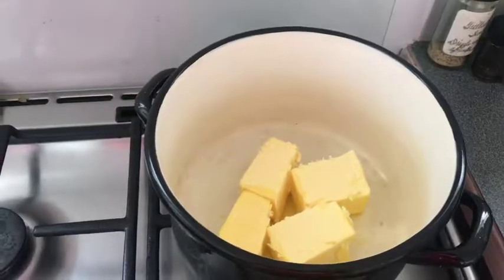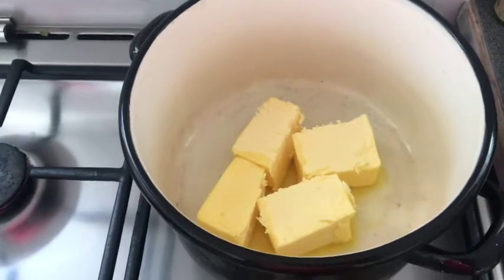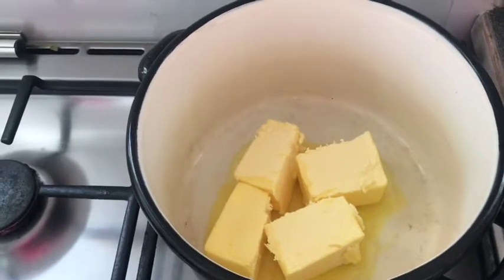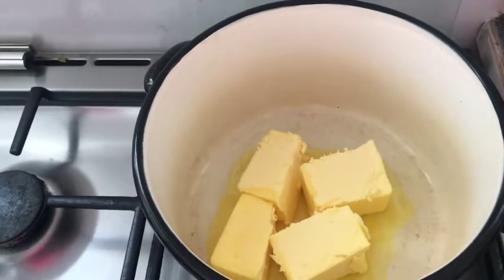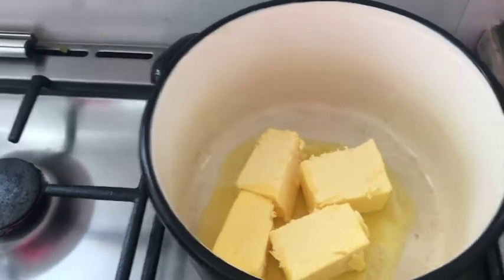So it says to melt the butter in a large pot, then add the milk, then add the brown sugar. Bring to a rolling boil for 18 minutes, stirring constantly. The constant stirring is the trick to creamy fudge. Add the vanilla, add almost all the icing sugar.